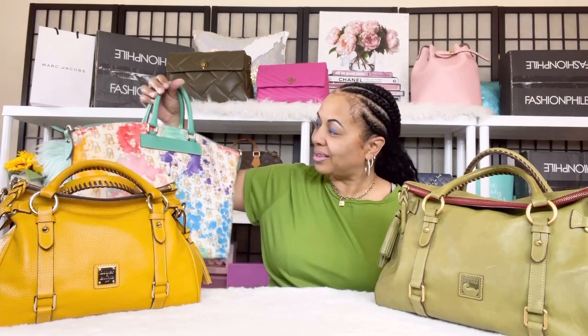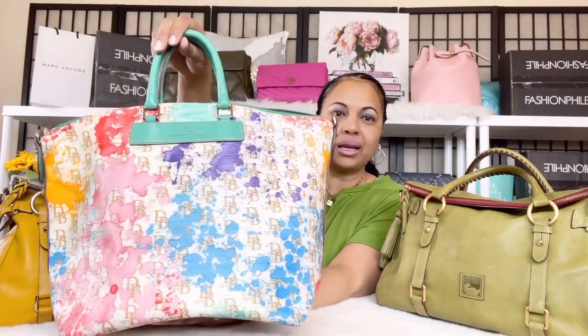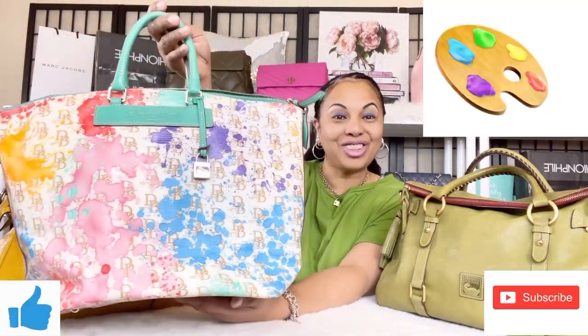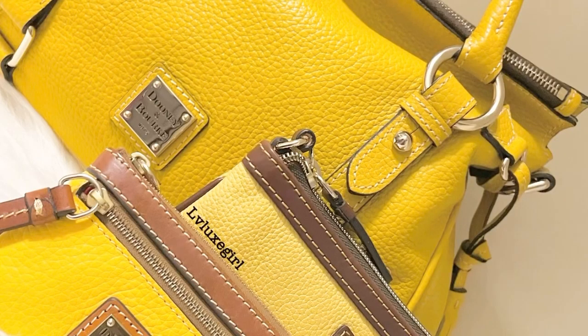I hope you guys enjoyed this video! I will be back on camera to show what this lovely paint splatter bag can fit and hold, and how I pack her. Today I just wanted to reveal her on my channel. Remember to like, comment, and subscribe. Stay tuned for more videos on Dooney & Bourke — I'll see you lovely ladies soon in another video!